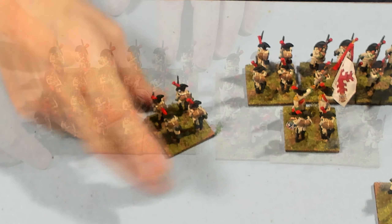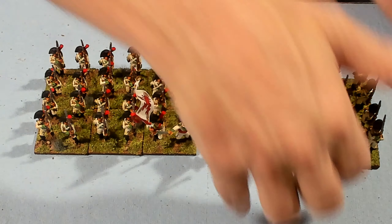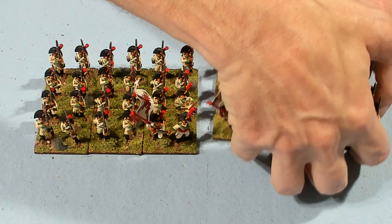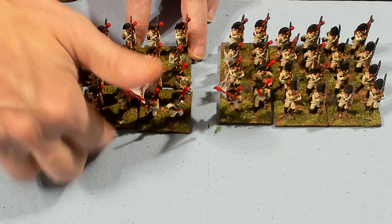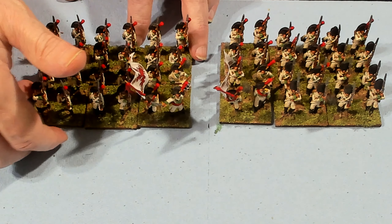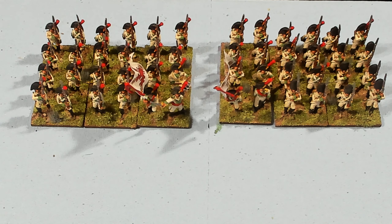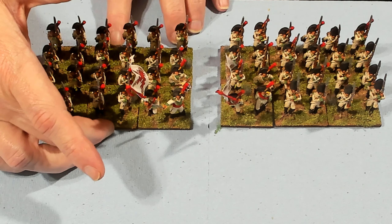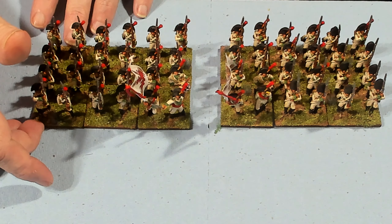So what did you guys think of that? These are the Spanish Warlord Resin from Warlord Games — first battalion, second battalion. In the comments, tell me what you think about these models and tell me if you like the Warlord Resin or not.